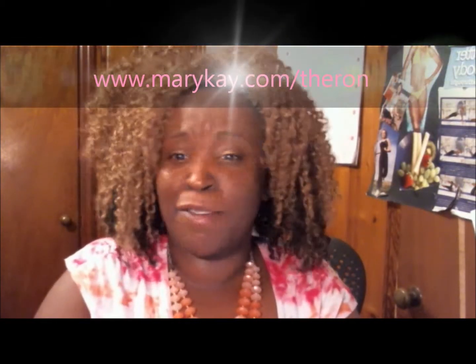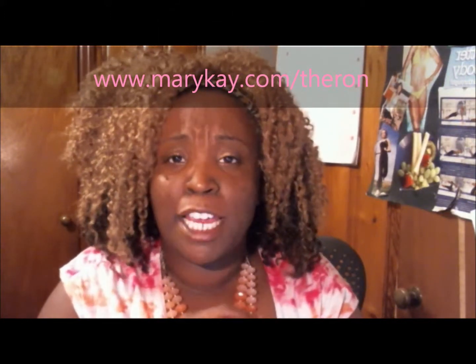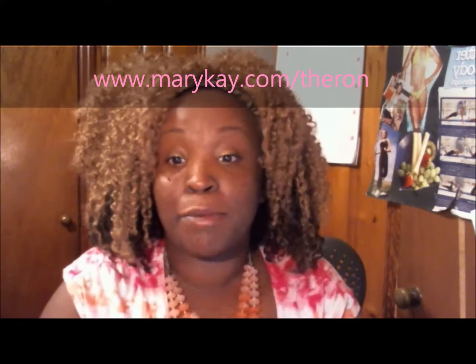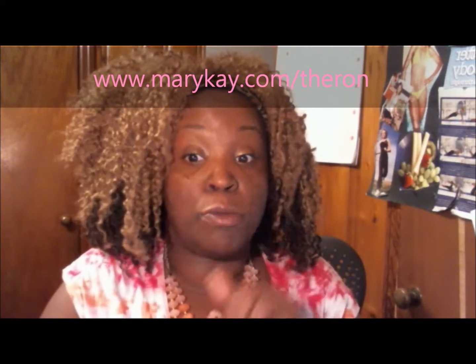Hey y'all, this is your girl Farron, WRGA wife on YouTube and Instagram. I hope you enjoy this video. This video is my nighttime routine which I'm about to do now. I wore makeup today, so please leave some comments below. Go to my website www.maryk.com and look at the products, inbox me, Facebook me, YouTube me, comment below.